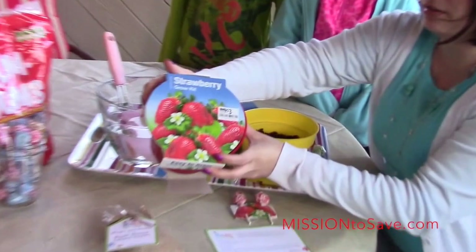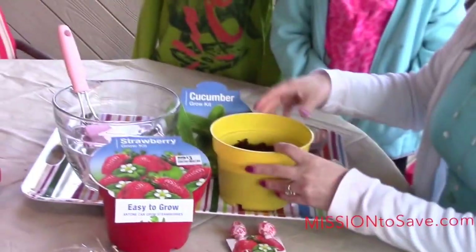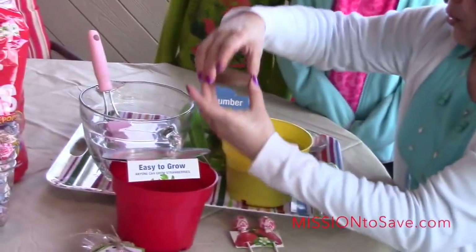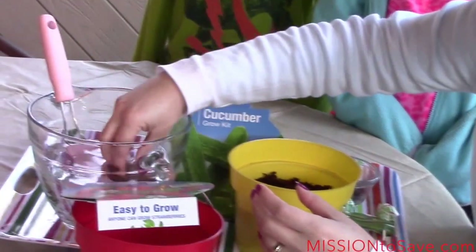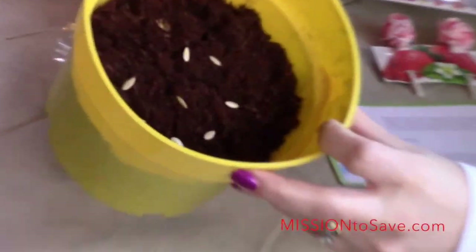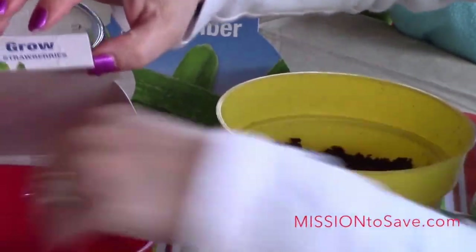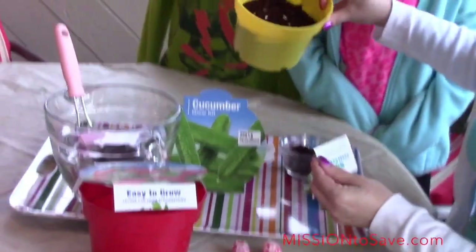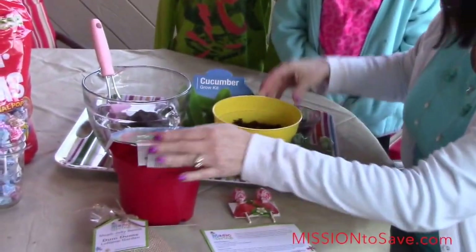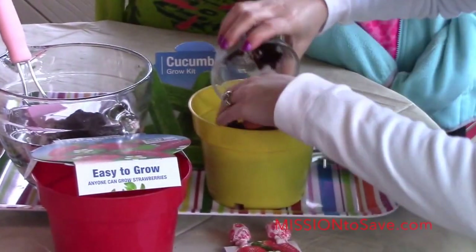I found these great little kits — this is a strawberry growing kit, and this one is a cucumber kit. You take the little disc inside, put it in some water, and it expands. After it expands, you get this great little potting soil, and there are seeds inside. In our cucumber packet, these two little helpers put our cucumber seeds in there, and then we're going to put a little more of that soil on top to cover up the seeds.